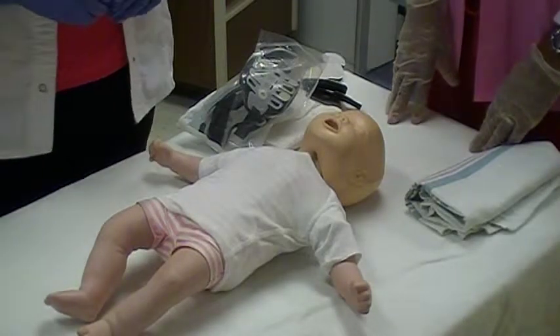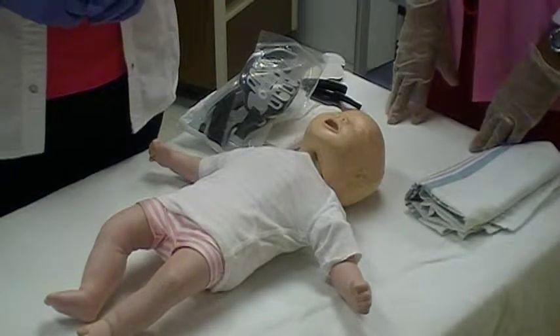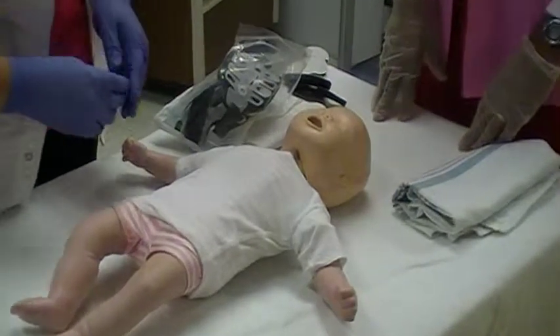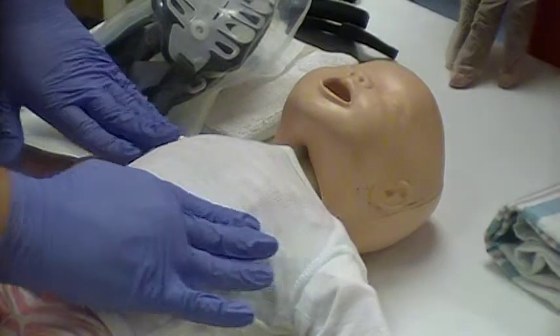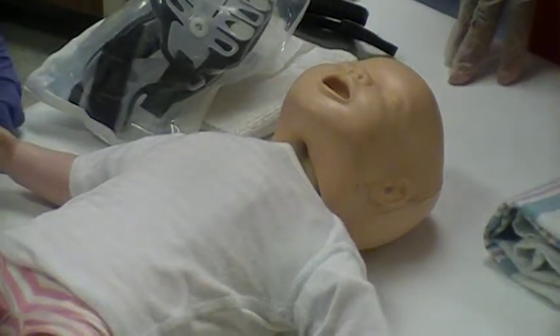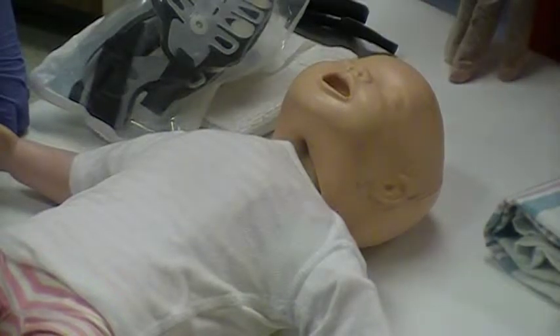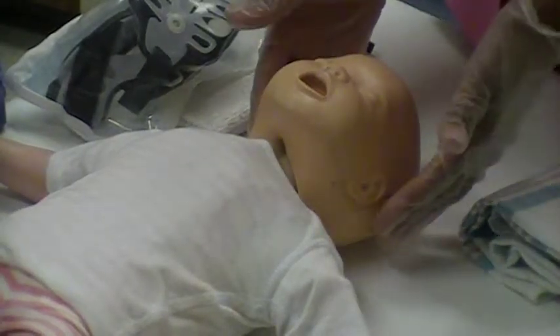Cervical collar application and maintenance. Assess the child's skin for injuries, especially in the neck and upper torso. Use spinal precautions and the log roll technique throughout the entire procedure. Have an assistant positioned at the child's head to initiate manual cervical spine mobilization.